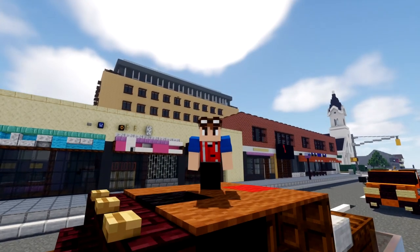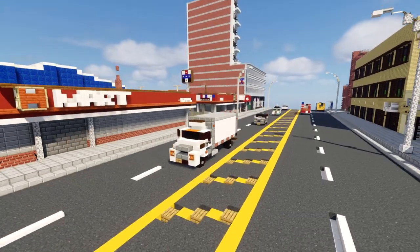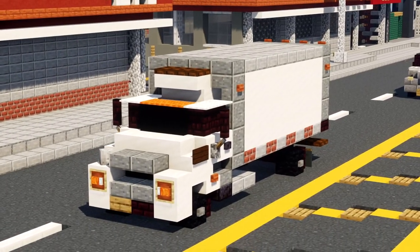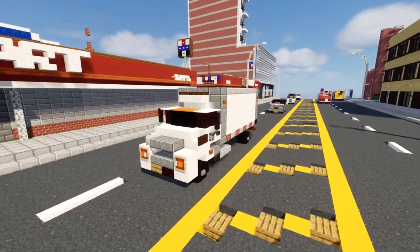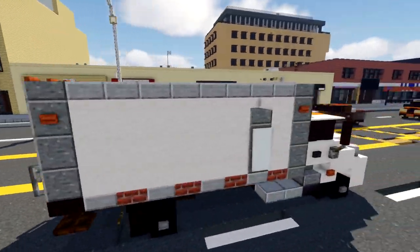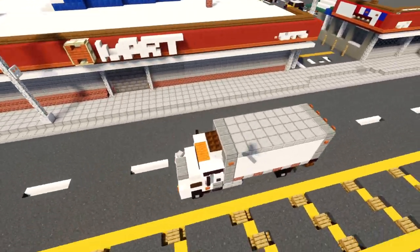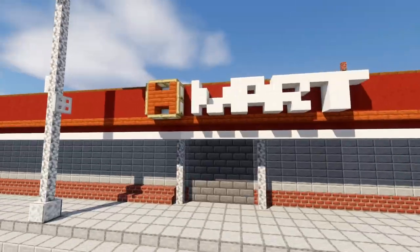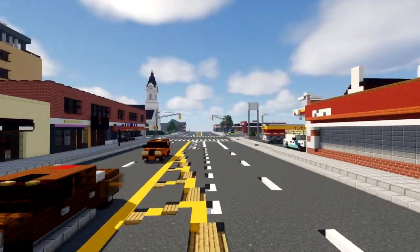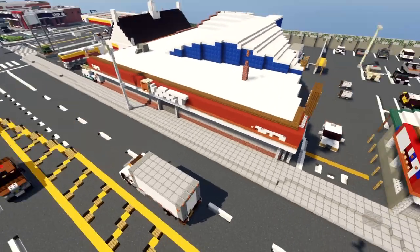Hello everyone, it's CraftyFox and today I'm going to be showing you how to build the Hino 338 refrigerated box truck. This is a truck where you can use for delivering food to supermarkets around your town or Minecraft city. I have it right next to my H Mart here in Longview, and H Mart is like a Korean supermarket so maybe you can deliver foods right there.